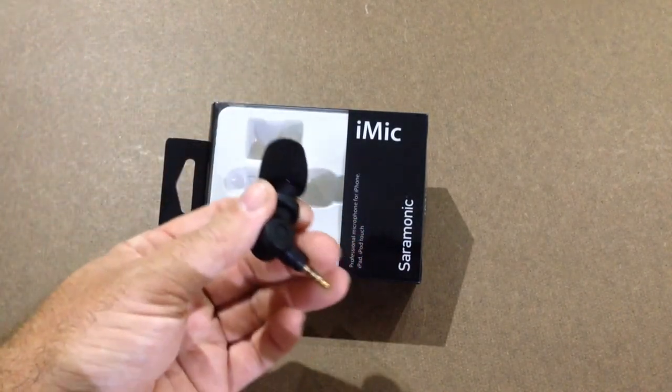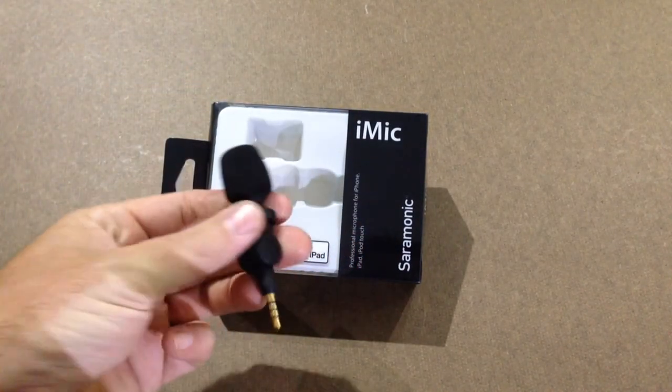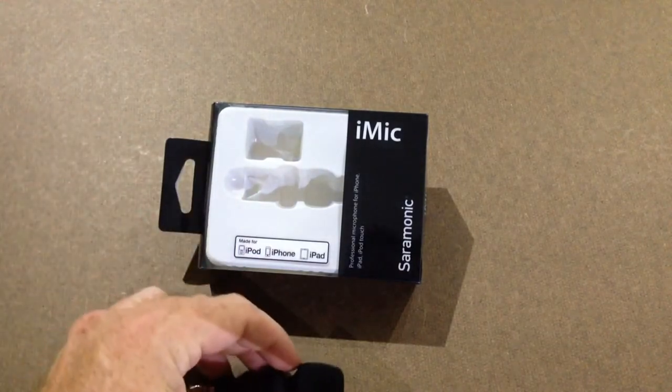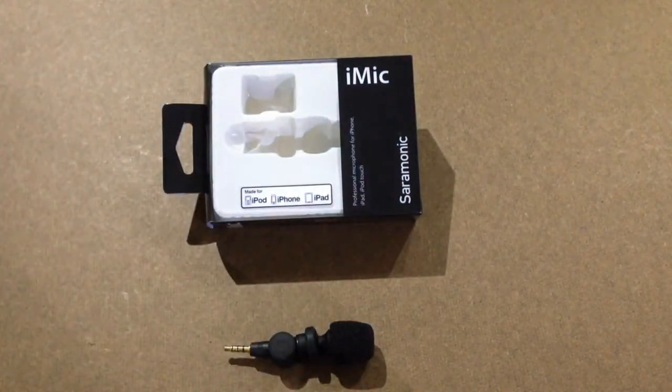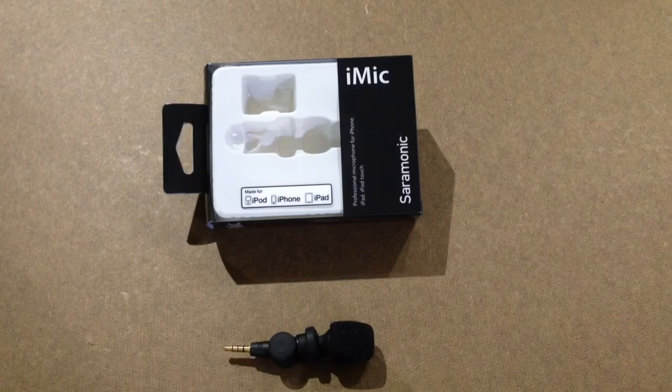This microphone is directional and you can turn it — it does twist in your phone. It's been a pretty good mic. I've only been using it for the last few days; I've tried it on YouTube videos and some other stuff. For the price — around $25 with free shipping off eBay — you can buy it off eBay or Amazon.